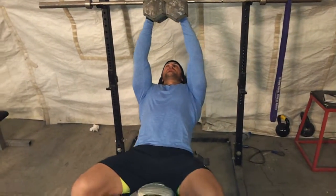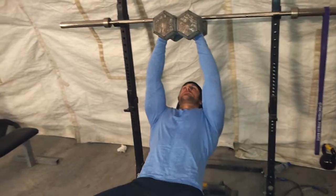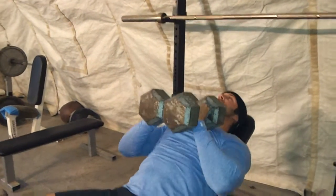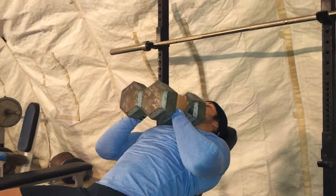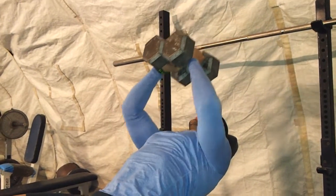When you get to the finished position — the up position — you want to squeeze, get a nice good squeeze in the upper chest. Come back down again, go right back up again. Breathe out on the way up, breathe in on the way down. Looking for that control, looking for that squeeze.